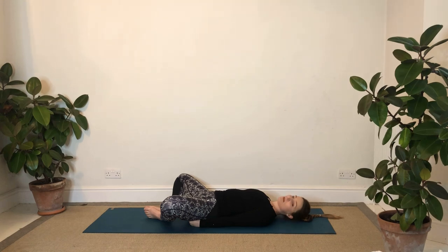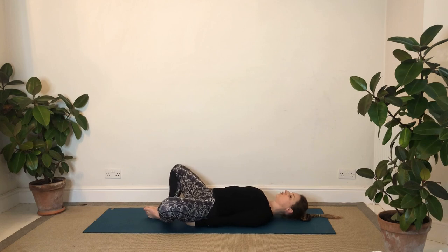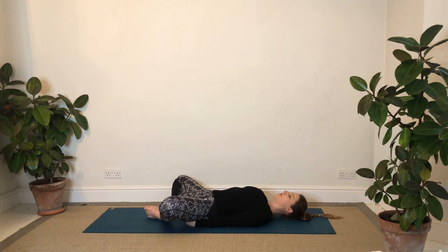With your arms by your side, feel the shoulders move away from the ears, the shoulder blades move right beneath the body. Notice if the ribs have butted up - draw the ribs back in. Breathing in and out through your nose, nice easy breath right the way down into your belly.